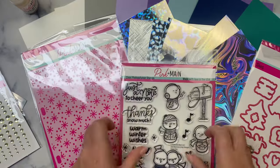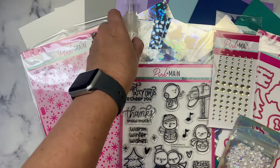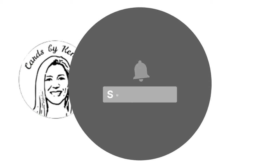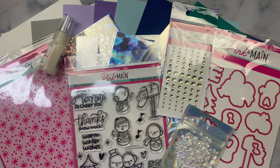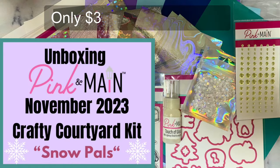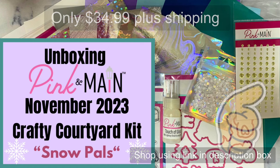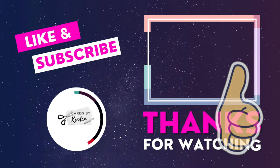It's a super fun kit this month to make some beautiful wintry cards. I'm excited to show you what I create with this kit in my upcoming videos, so make sure you stay tuned. I hope you'll consider subscribing to my channel, and also subscribe to the Pink and Main YouTube channel for more card making inspiration. I hope you've enjoyed this unboxing video — they are a wonderful value and you can make a bunch of cards with what's included. Please click the thumbs up button and leave me a comment to let me know you stopped by. Thank you so much for watching and I hope you have a wonderful day.